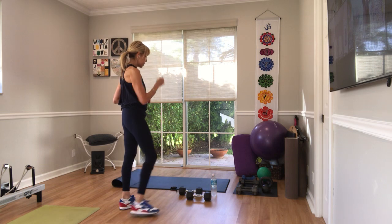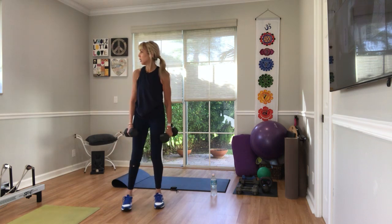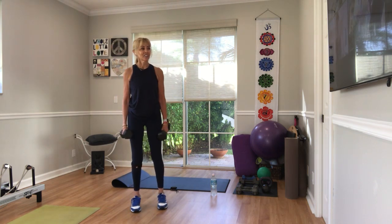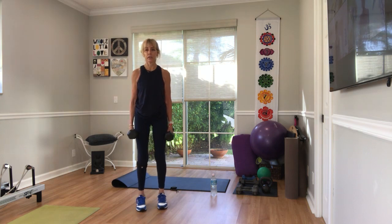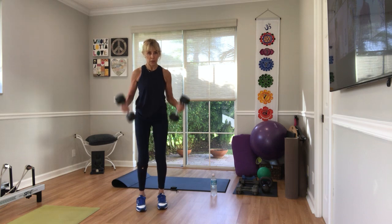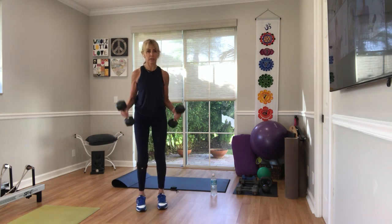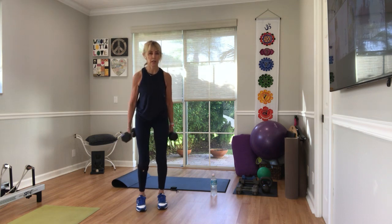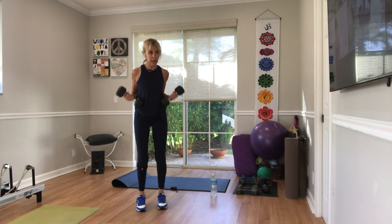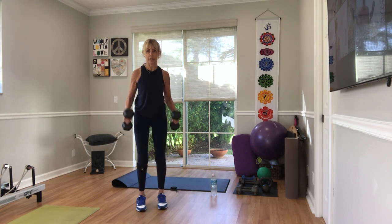Pick up your weights, 15 bicep curls — just 15. Shoulders roll back and around, ready — in three, in two, we curl, one. 15, two, three, four, five, six, seven, eight, nine, ten, five, four, three, two, one more — put your weights down for a second.